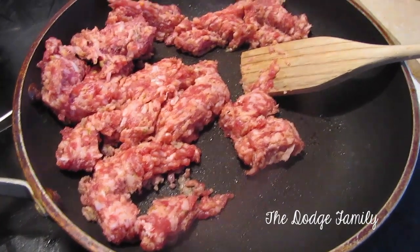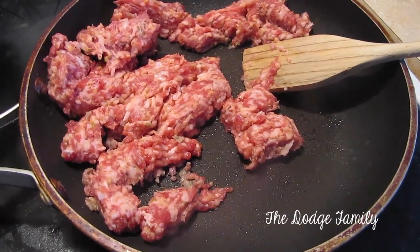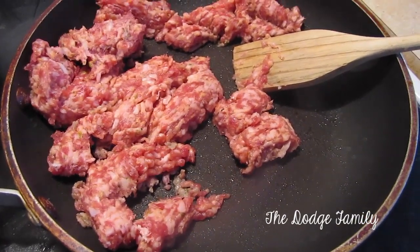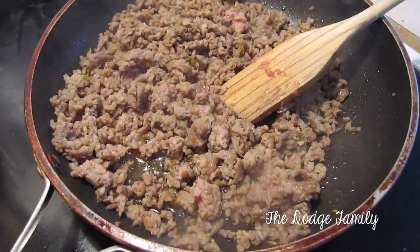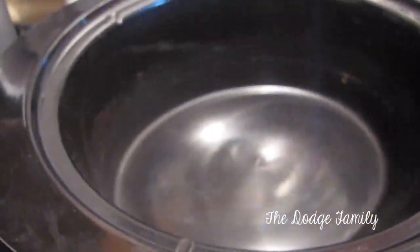So the first thing you're going to do is take your sausage and brown it in a skillet, and while you're browning that you want to take your cream cheese out and let it sit at room temperature so it starts to soften. So the sausage is browned and now we're going to take this and the tortellini and we're going to start to put everything in the crock pot.